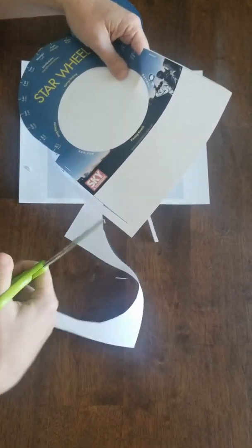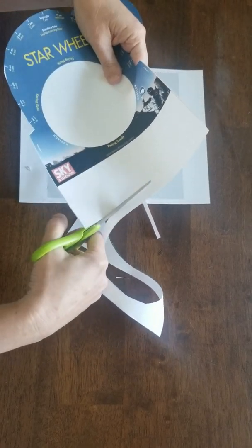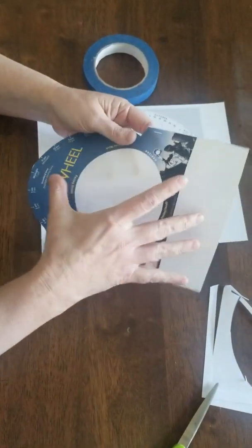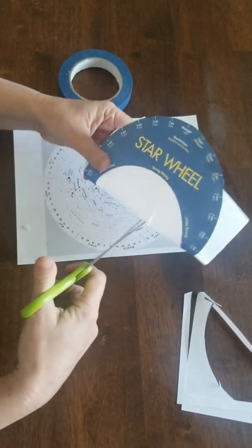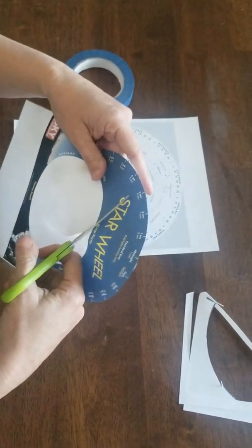At about that point you want to cut across. Then the tricky part is we're also going to cut this part out. So I like to give a little fold, just lightly, so I can start my cut like that. And then I'm going to come up and cut out the circle.